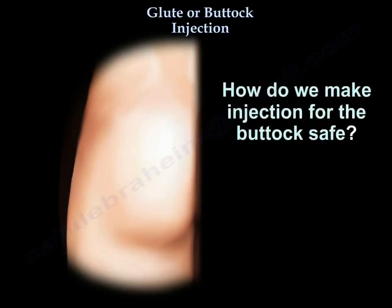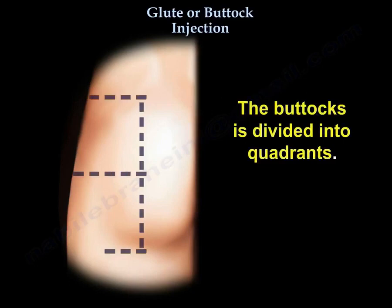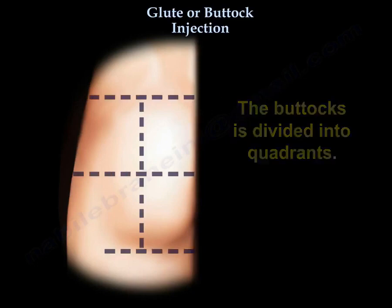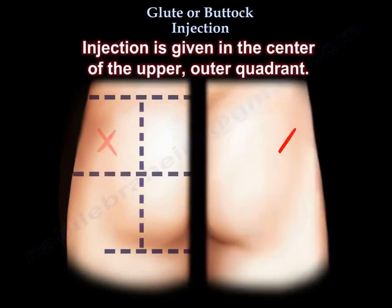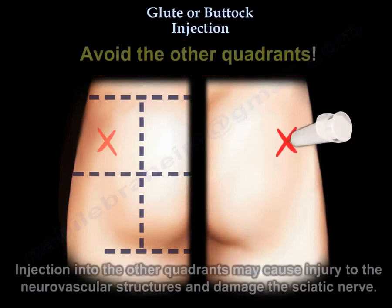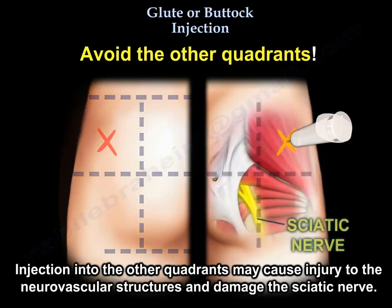How do we make the injection safe? The buttock is divided into quadrants. Divide the buttock halfway down the middle and halfway across. Injection is given in the center of the upper outer quadrant. Avoid the other quadrants, as injection into them may cause injury to the neurovascular structures and damage the sciatic nerve.